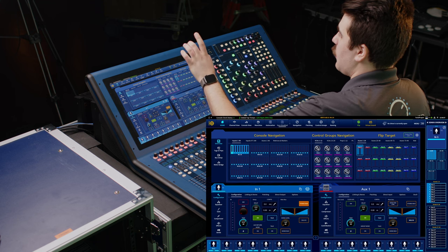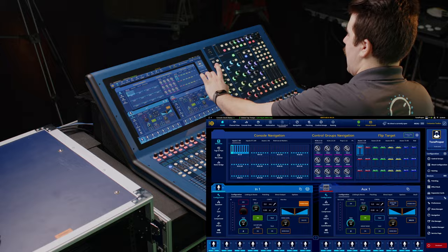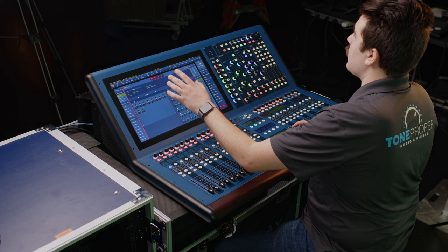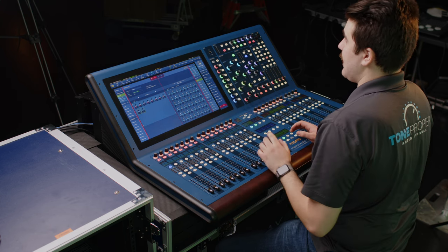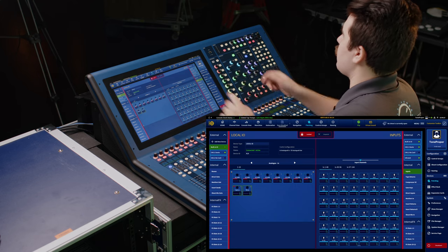Let's just hop right into the patching screen. There is an easy shortcut button to get there at the top of the window, or we can also head over to our menu on the right and we have a button there to get to our patching screen. So just like the Pro Series UI, the left side of the window contains all your sources and the right side has all your destinations. Now front and center at the top of the window are the lock and unpatch buttons — we'll talk about those more in a minute because they're very important. On the outer edges of the patching window are going to be your connection groups, with your physical connections at the top under external.